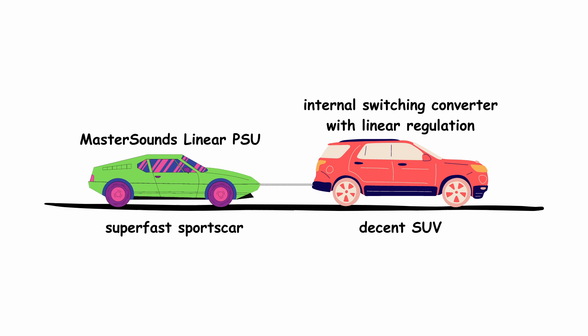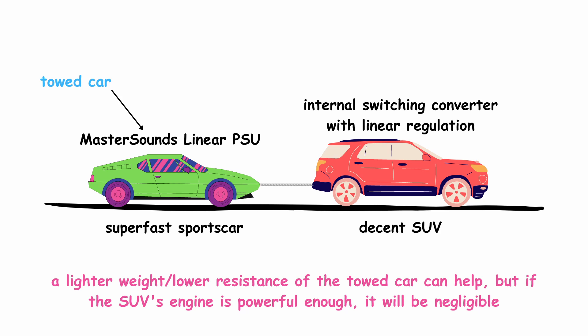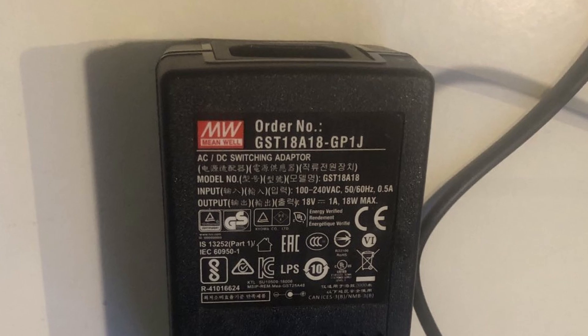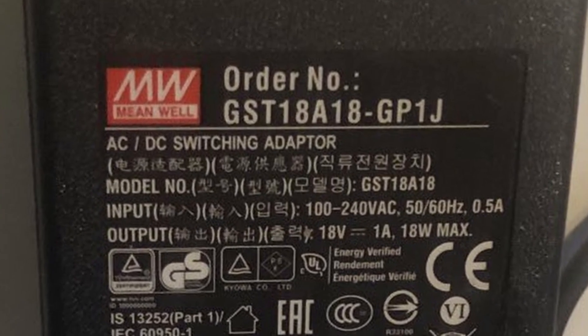Using an analogy: let's assume MasterSound's linear power supply is a high-performance sports car with an amazing engine, but it's being pulled by a nice SUV with just a good engine. The performance of the system is strongly limited by the car that does the pulling. If the SUV engine is good enough to pull the car in a stable way, then the performance of the towed car is negligible. For this reason I think the linear upgrade is an overkill and the stock power supply should do the work. If you disagree, I'm open to discussion — we all can learn a lot from it.